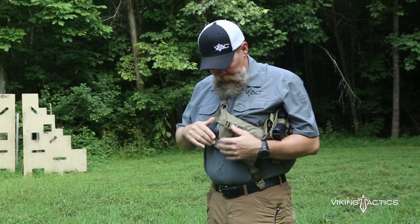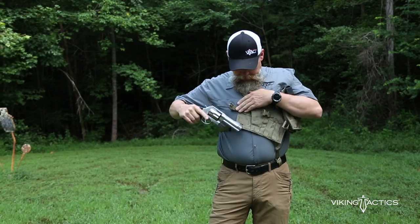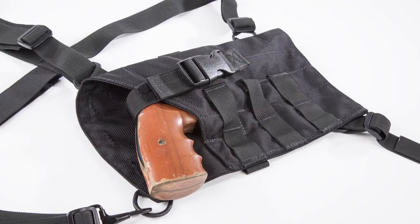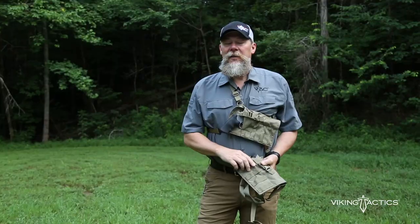We made two different versions of this. One is the revolver version. This is a 460 Smith & Wesson — this is made to actually accommodate that, as well as smaller revolvers. So if you have your .44 Magnum, Scandium, whatever it might be, even single actions, they'll fit in this rig.